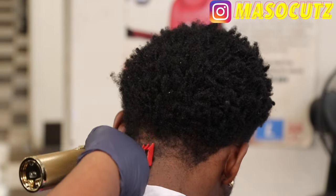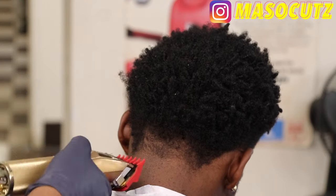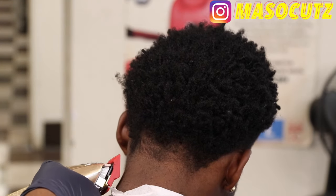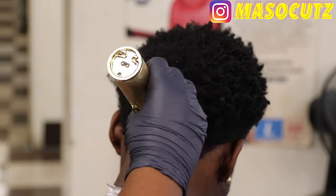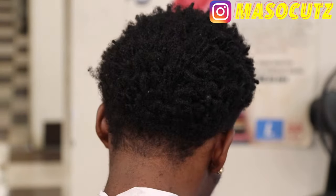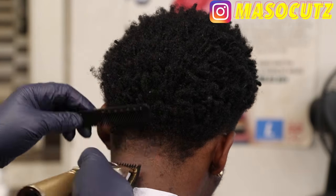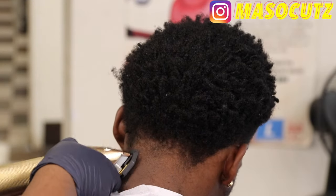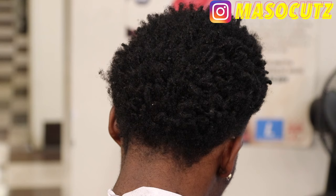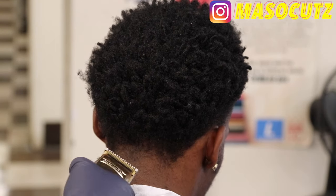I am doing a giveaway — if you're watching this video and you're subscribed to me, you can be entered into the giveaway. All you have to do is go on my Instagram, it's going to be right here in the right-hand corner — type it in, m-a-s-o-c-u-t-z — like all my pictures and just comment when you're done and you're entered. I'm going to be doing the giveaway when I hit 1,000 subscribers; I'm at 970 right now, so once I hit 1,000 I'll be going live on YouTube and Instagram.